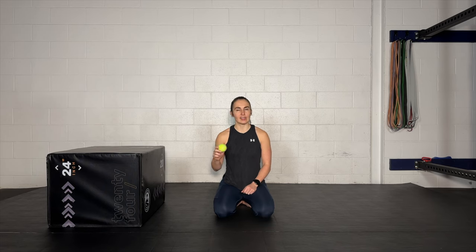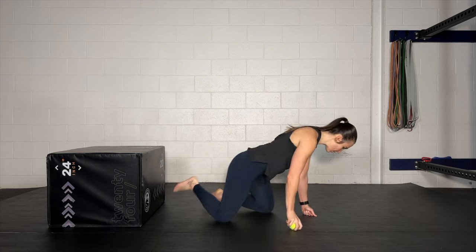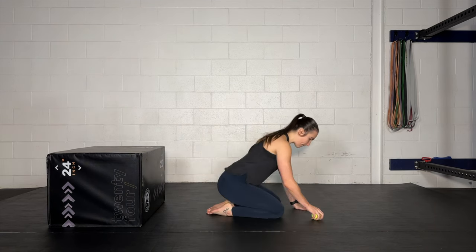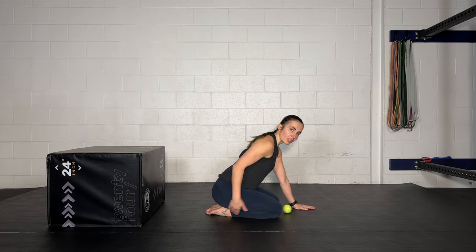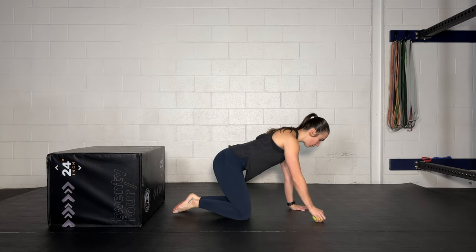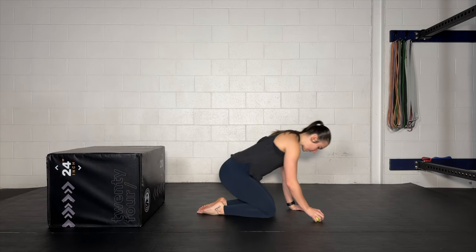A ball is not necessary, but it is nice to have. We're going to do our shoulder CARs today in a kneeling position. If you have access to the ability to sit on your heels in full knee flexion, please join me here. If you do not have access to this position, please feel free to come up into an all-fours position and do your shoulder CARs there. Either one is fine.